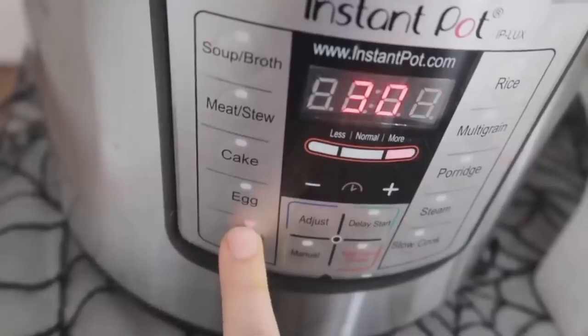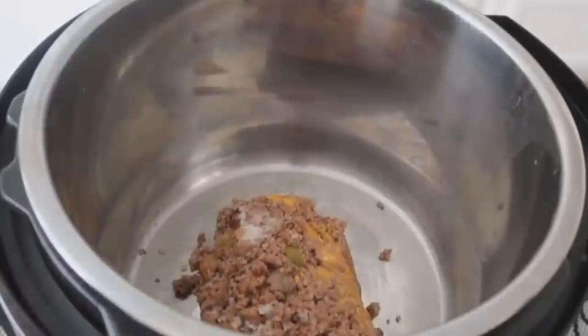Number three is Instant Pot chili. Halloween is coming and fall is the perfect time for chili. Just a word of warning: beware of the burn notice — you may want to add a little more liquid if that happens. My mom loved making Instant Pot chili when the weather cooled down. If you want to cook your hamburger in the Instant Pot, push the sauté button, add your meat and onions, and cook together. I cooked my meat in advance — I'll put a link in the description.